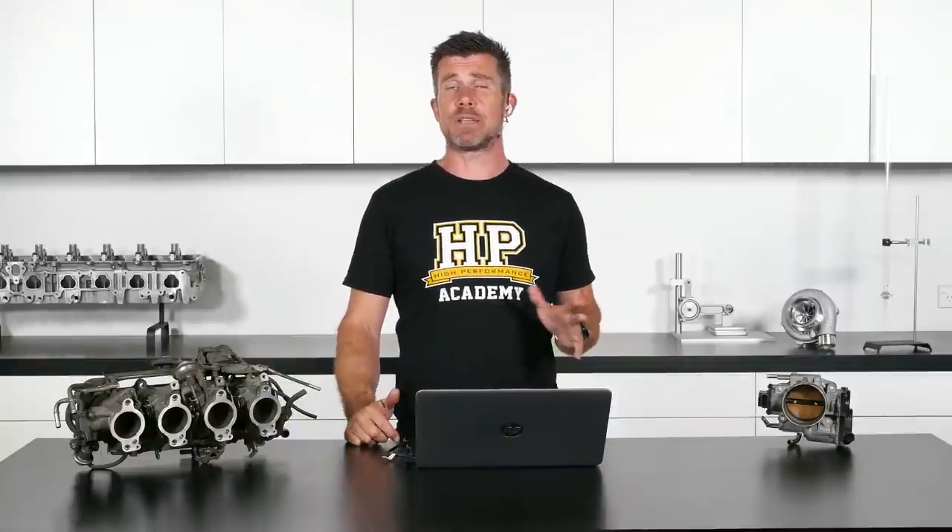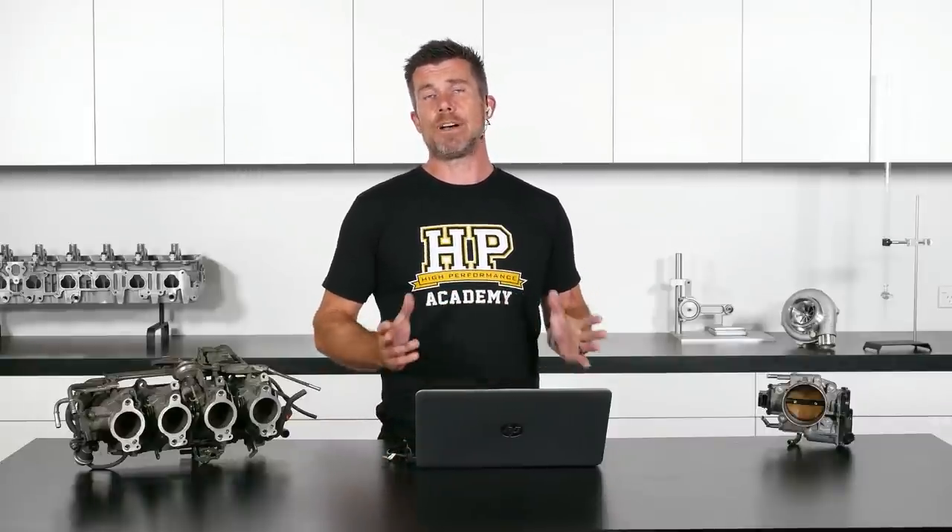In terms of other news, we're really excited to announce that we have a brand new course out in the wild — our CAN Communication Decoded course. For those of you who have been long-time HPA followers, you may remember Zach who was our wiring tutor. Zach worked for us for about 12 months a couple of years ago; unfortunately he got poached by a local university. However we kept in touch and had the opportunity to collaborate on this CAN Communication course.